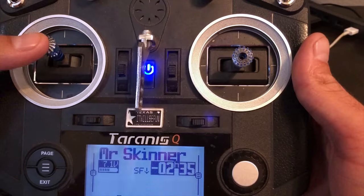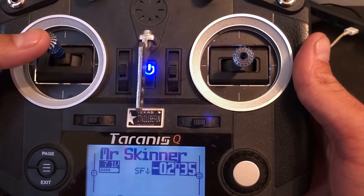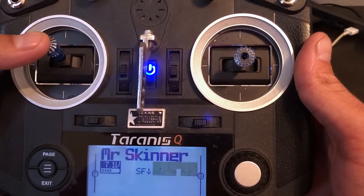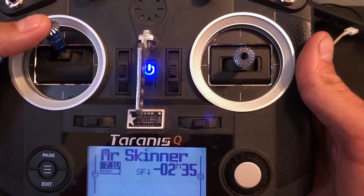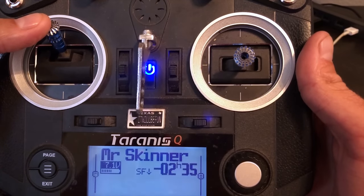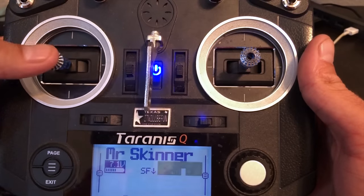That means I am removing the top 15% of my throttle range. Now, even though I'm removing that top 15%, it does not mean when I hit 85% that I'm at full throttle — that's a throttle curve. A throttle cap removes that top 15% and then stretches that 85% to the full range of your stick, so you're going from zero to 85%, giving you more throttle resolution and more throttle control.